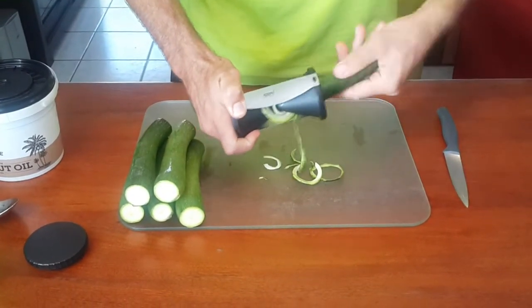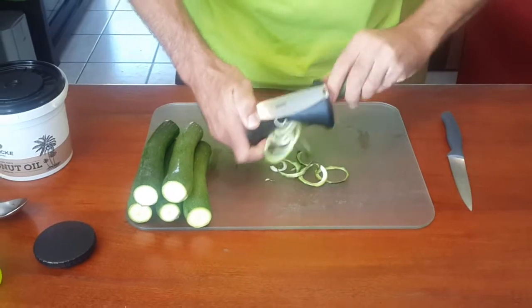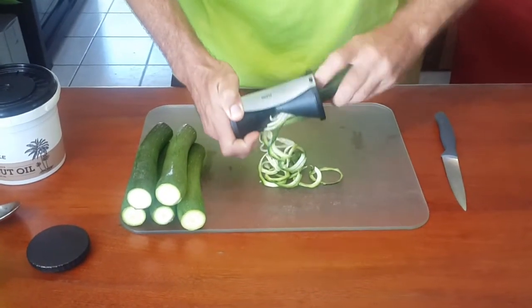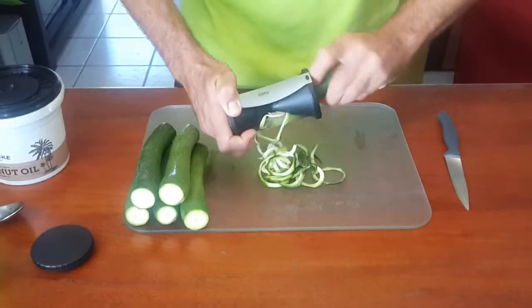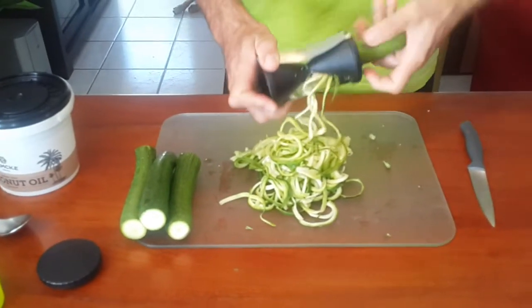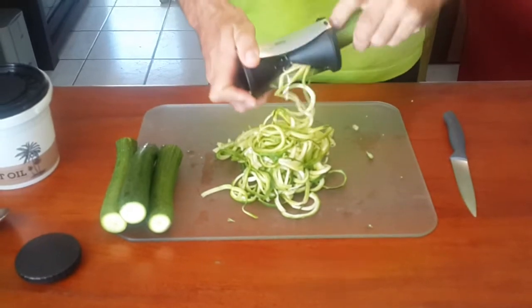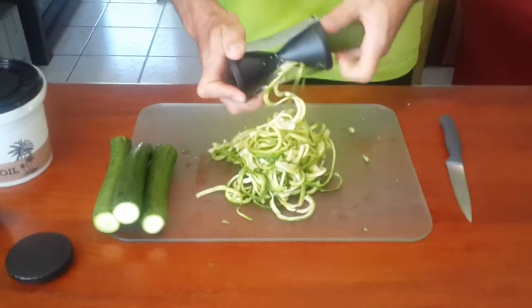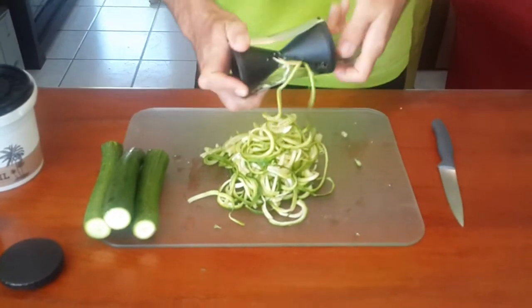And you just keep going and going and going — we can work up a bit of a sweat here. So I'm on my third one now and we just keep going until it's all done. I'm getting a bit of an arm workout here, but it's all good — good clean nutrition.